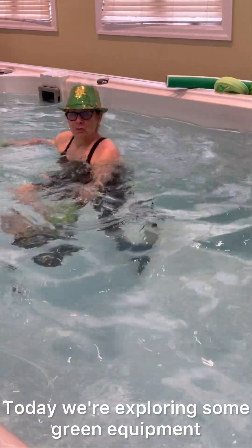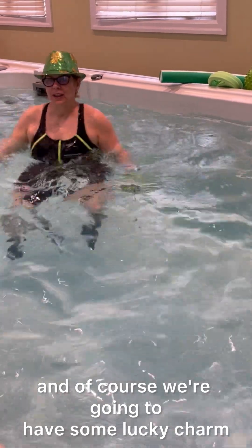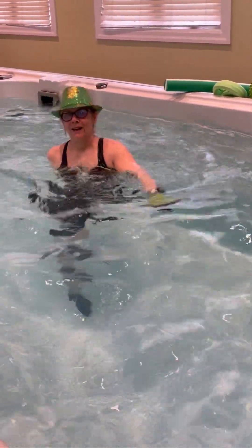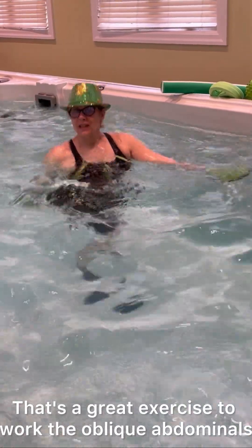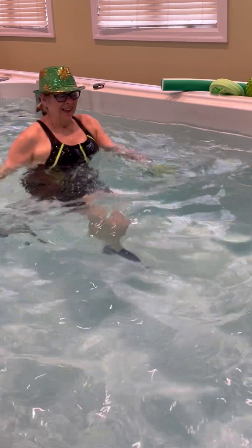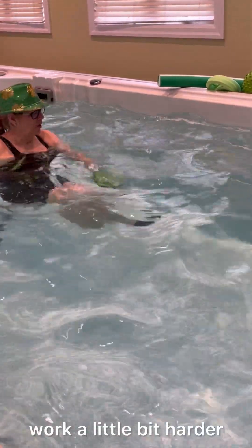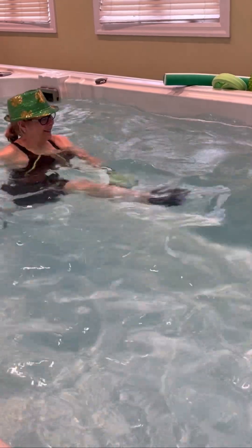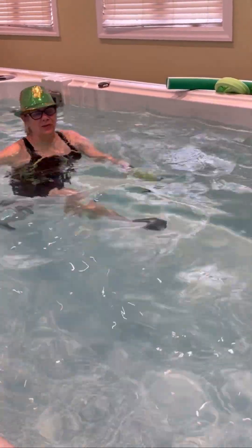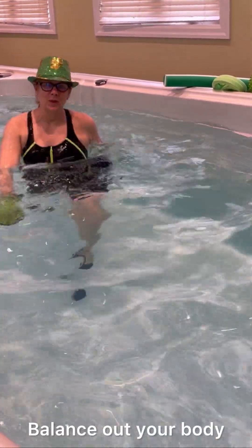Today we're exploring some green equipment, and of course we're going to have some lucky charm. Let's try one in front, one back — that's a great exercise to work the oblique abdominals. Again, you can sit under the water to work a little bit harder, and when you've done approximately 8 to 15 reps, please go to the other side.